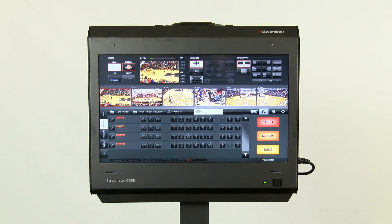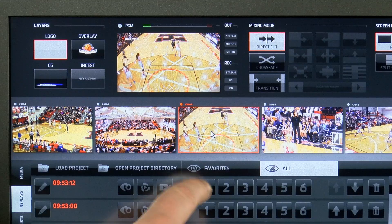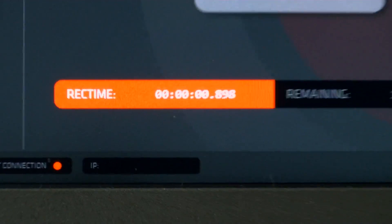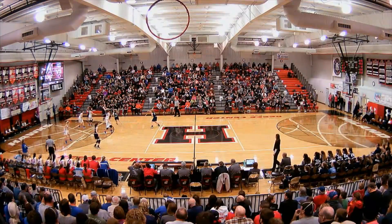The K710 is an award-winning, full HD, broadcast quality, multi-camera, all-in-one switcher for live production and streaming. Up to 6 SDI inputs can be connected to the K710, while simultaneously recording, streaming, and outputting a program via SDI or HDMI.